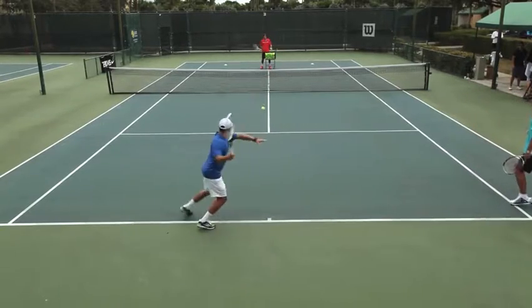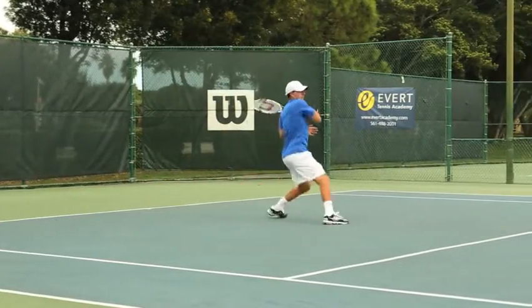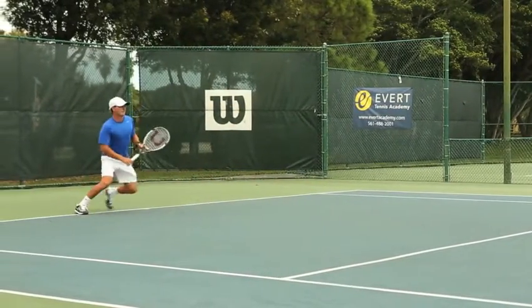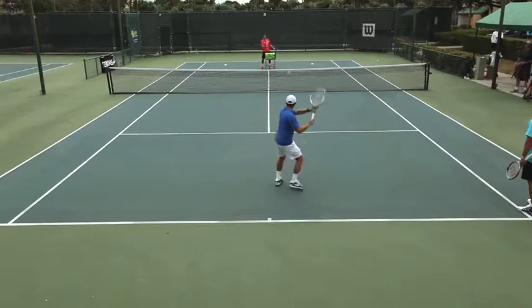Good balance — a little shorter ball — good balance, head still. Keep the body moving as one unit. Remember to stay down on the shot.